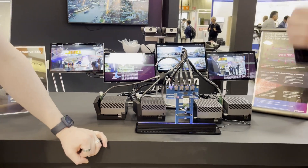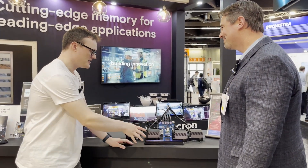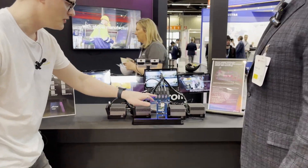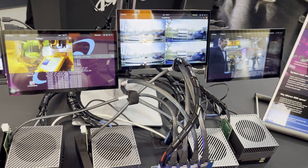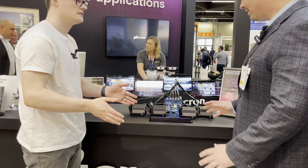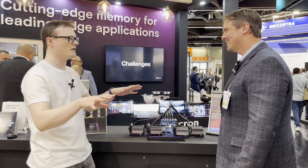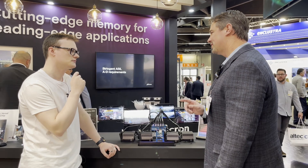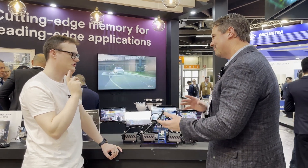How does that work? As I understand it, with an SSD you've got your input/output connections — so it's a normal PCIe Gen 4x4 SSD. How are you splitting it into four different ports? Through the controller, which is able to treat all four ports as unique ports or combine them together, so you get a choice. You can use it as four-by-one, one-by-four, or two-by-two, et cetera.